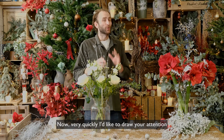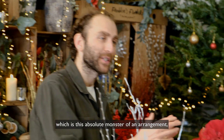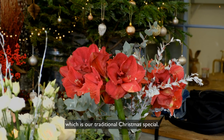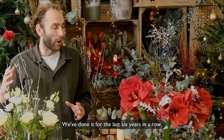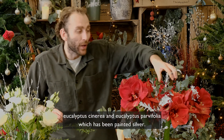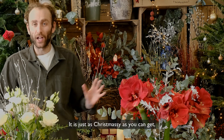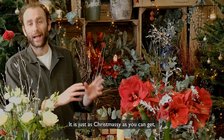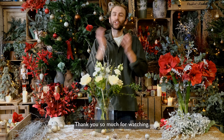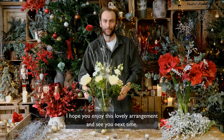Now, very quickly, I'd like to draw your attention to what's coming up next week, which is this absolute monster of an arrangement — our traditional Christmas special. We've done it for the last six years in a row. Five stems of incredible amaryllis, eucalyptus cinnerea and eucalyptus parvifolia to be painted silver. It is just as Christmassy as you can get. I absolutely love it and I'm sure you will as well. Thank you so much for watching. I hope you enjoyed this lovely arrangement and see you next time. Thank you.